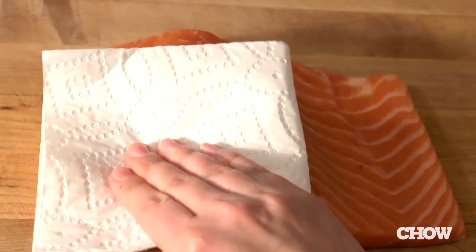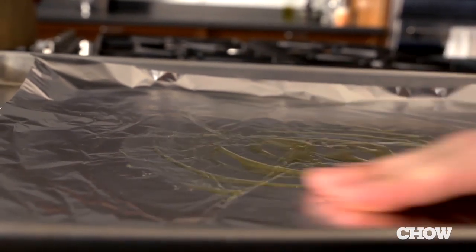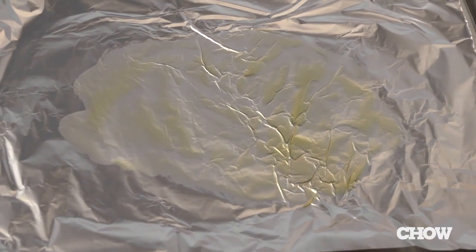Then just pat the fish dry with some paper towel, take a baking sheet, line it with some foil, and take a little bit of oil and rub it around about the size of your piece of fish. Then just set the fish on there and put it aside.